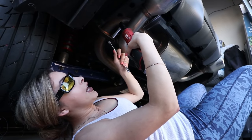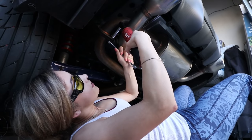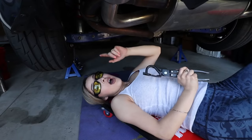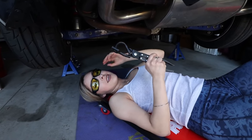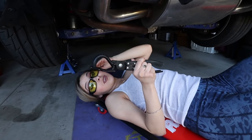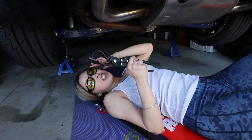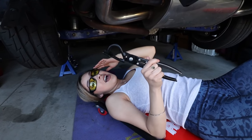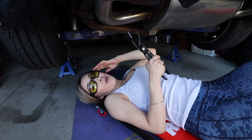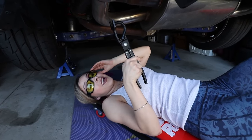First things first, we're going to go ahead and remove this 14mm nut and bolt from the pipe. The next thing is removing the exhaust hangers from the exhaust, and I'm going to be using this exhaust hanger tool. If you don't have one, I highly recommend getting one because they make life a lot easier — they're about $10 on Amazon. Otherwise you're going to be trying to pry it out with a screwdriver and that just takes way too much time.